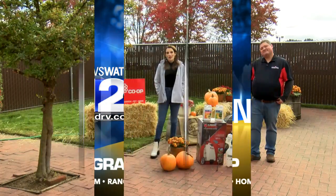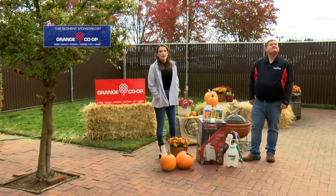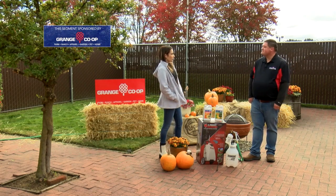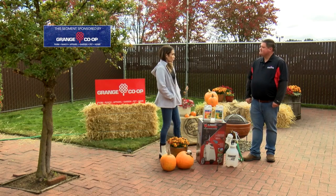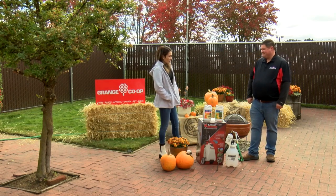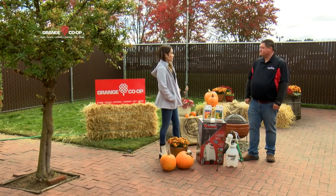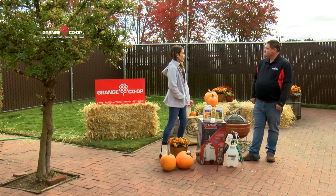Thanks for joining us today in the garden. We are here with Craig from Grange Co-op and we are talking about spraying down some of those trees, specifically fruit trees. This time of the year, you said spray on holidays — make sure that you're doing it ahead of the season. It's something people probably forget about before the season, and then they're really upset when they're not seeing their fruit trees looking the way that they want to.